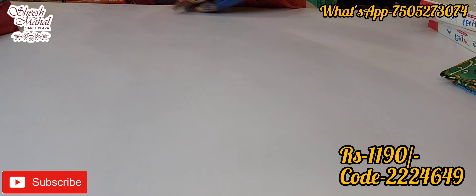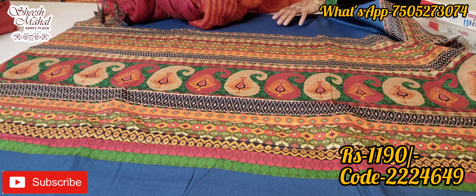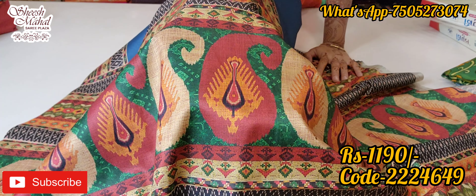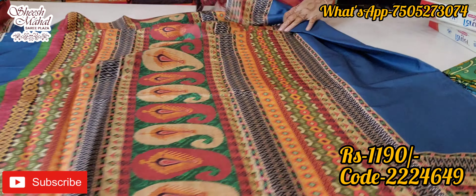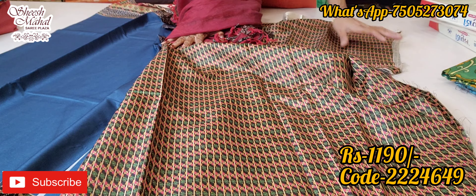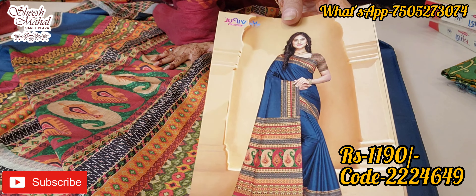It will be plain on the body with a beautiful border, very classy and nice. The printing is like quota checks — weaving-style but all printing — and it will be a very amazing print. There will be a very beautiful blouse. There are four modes of payment: PhonePe, Google Pay, Paytm, and online transfer.